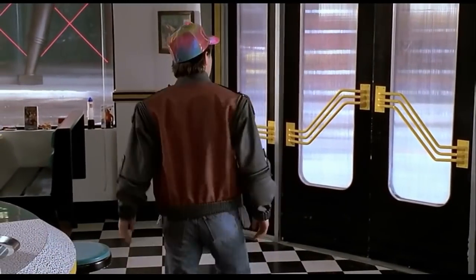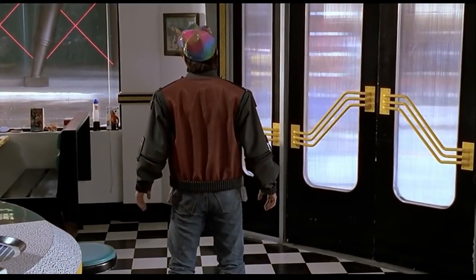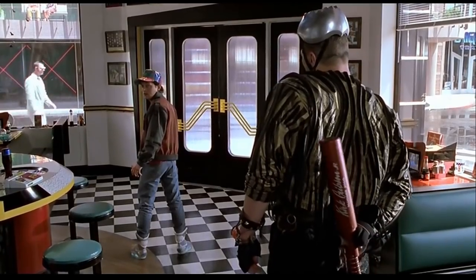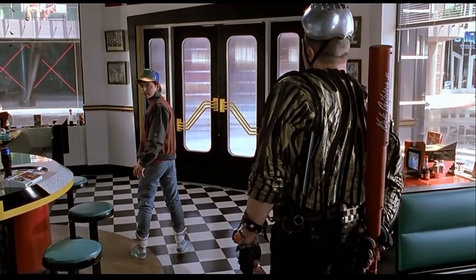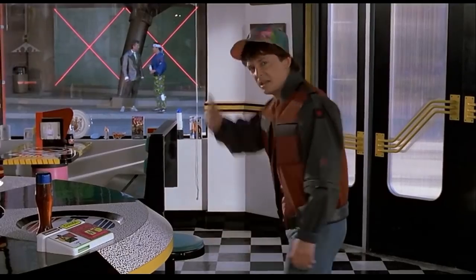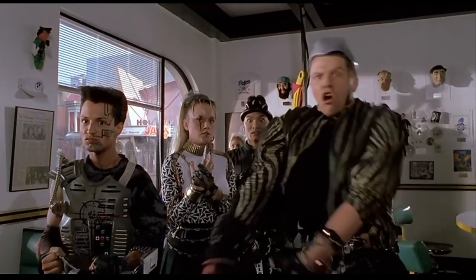What's wrong McFly? Chicken? What did you call me, Griff? Chicken! McFly! Nobody calls me Chicken.